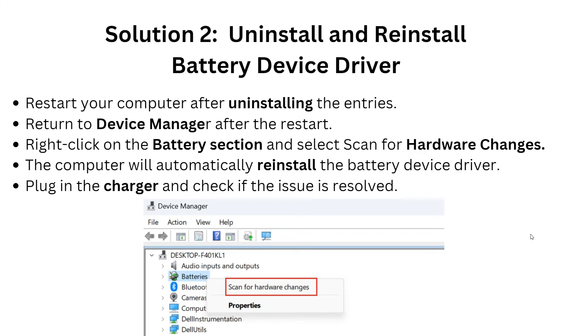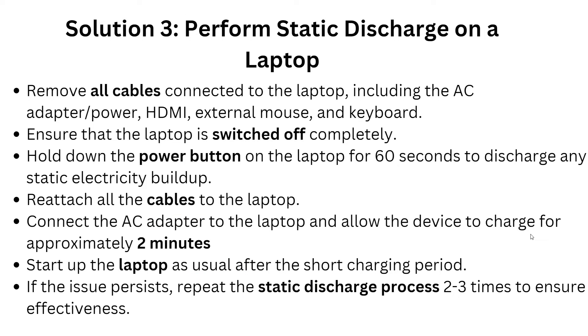The third solution is to perform a static discharge on the laptop. Remove all cables connected to the laptop, including the AC adapter, HDMI cable, external mouse, and keyboard. Ensure the laptop is switched off completely, then hold down the power button for 60 seconds to discharge any static electricity.